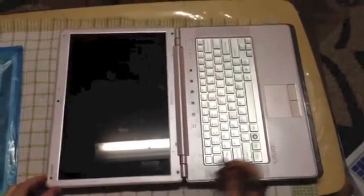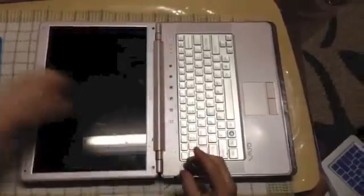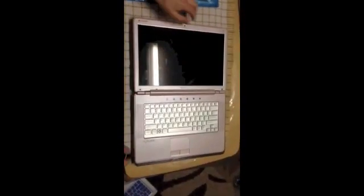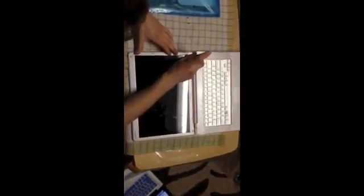Right here you have four screws — you just want to unscrew them. Once you're done that, you want to flip your laptop over and unscrew the two other screws.